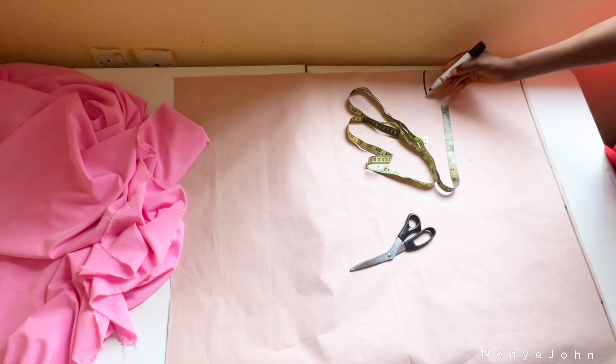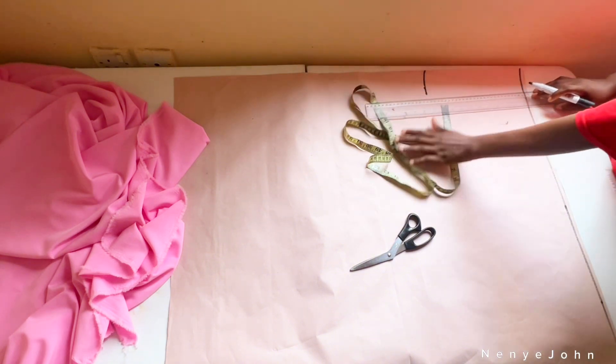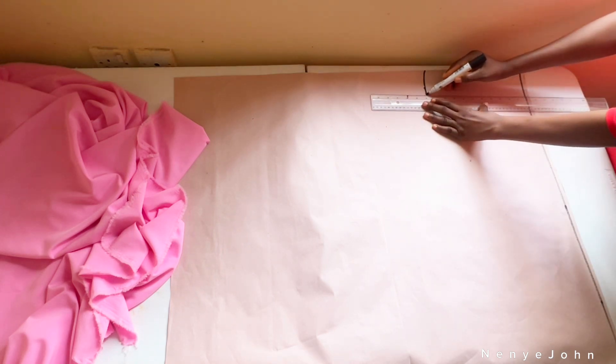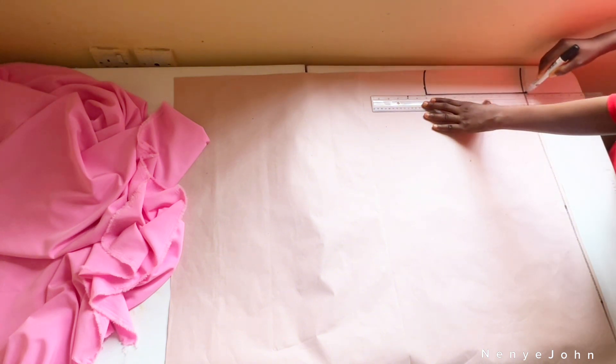After those two inches, I'm going to connect it back to my waistline. That black line at the very beginning of my paper is my waistline. I'll use my ruler and simply connect from that crotch depth all the way to my waistline.